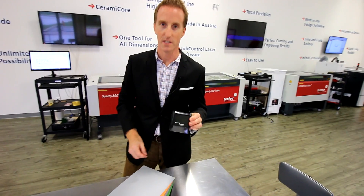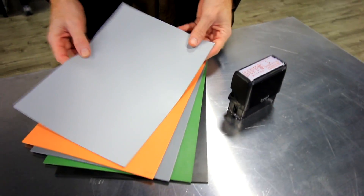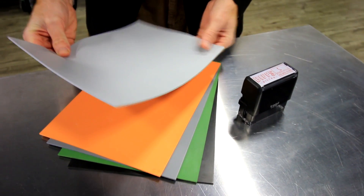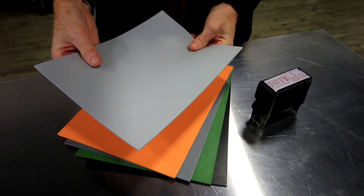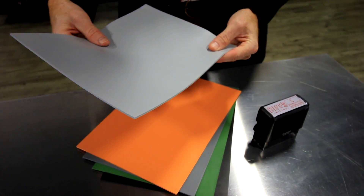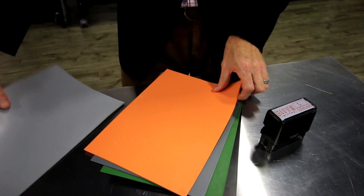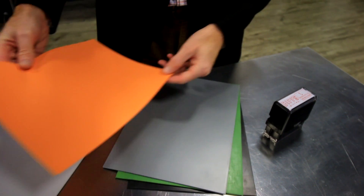To make one of these stamps you would use laser rubber. These are the five choices we have available. One's called Aero — it's a speed rubber that actually engraves 21% faster than regular rubber, and it's an odorless rubber, so it reduces the amount of smell that comes off the laser. The next one is our Tempo, and it's also 21% faster than our standard rubber.